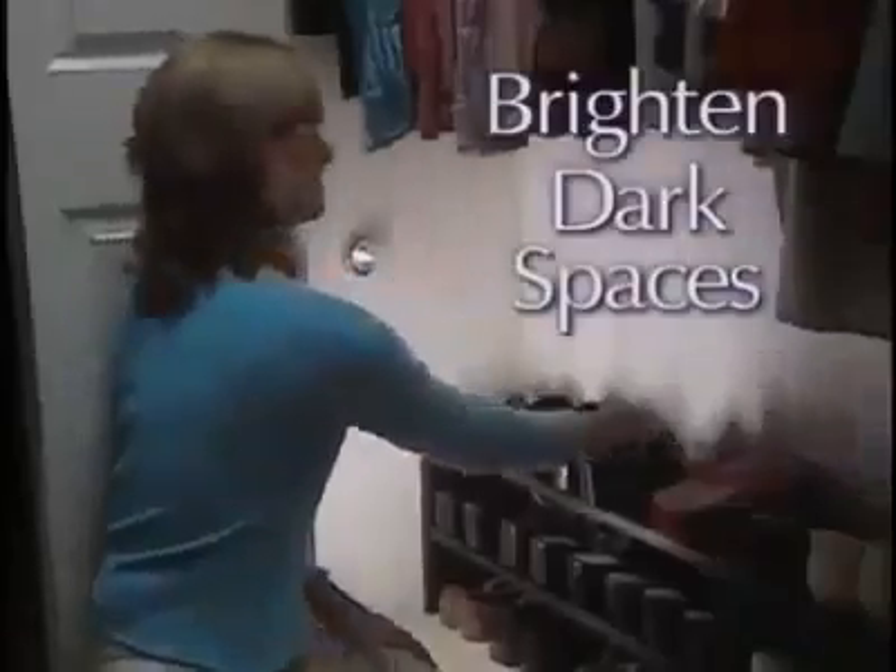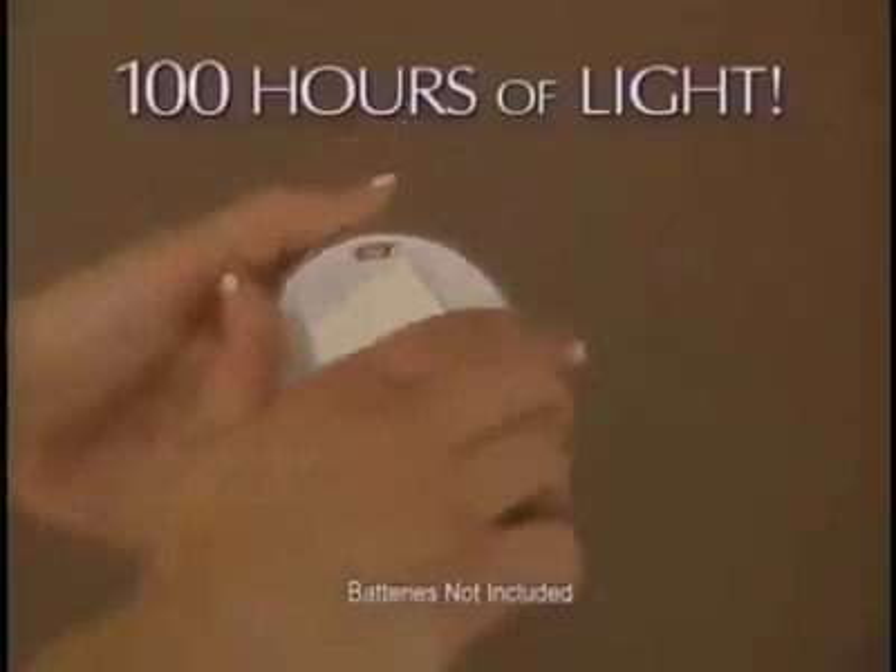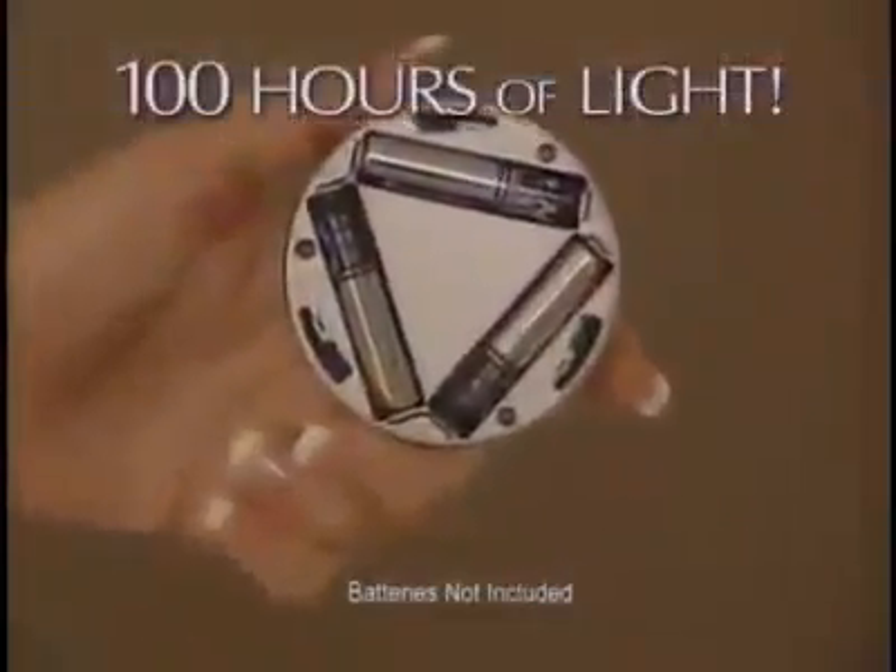Just peel, stick and click for quick easy light anywhere. Use Stick and Click to brighten all your dark spaces. Light up the inside of a drawer or instantly illuminate a cabinet or pantry. They're perfect for brightening up a dim counter. Just stick and click for bright white lights. And best of all, each light runs up to 100 hours on one set of batteries.